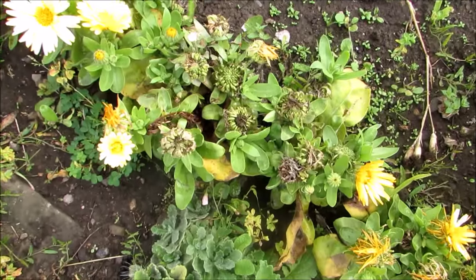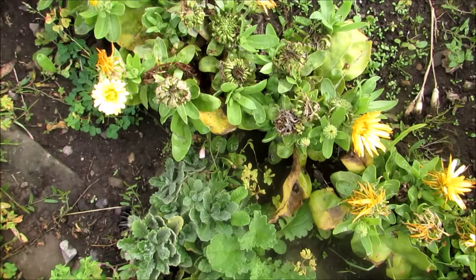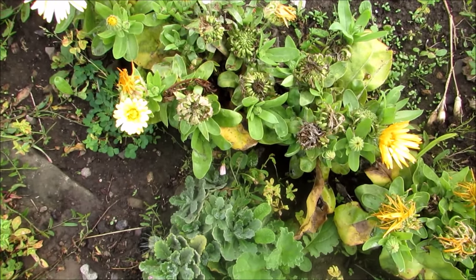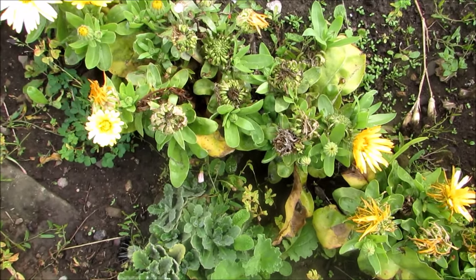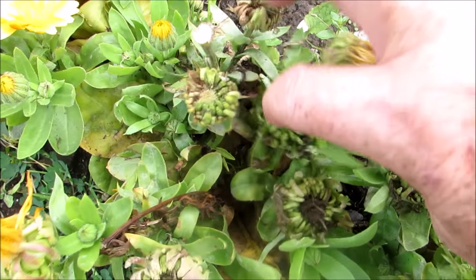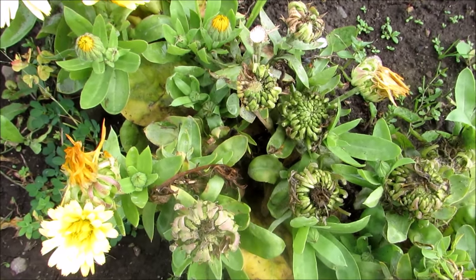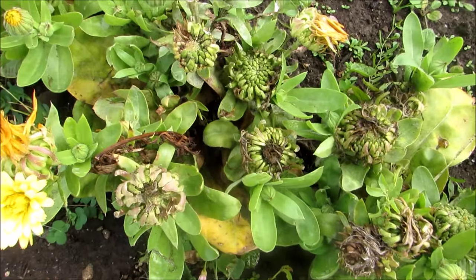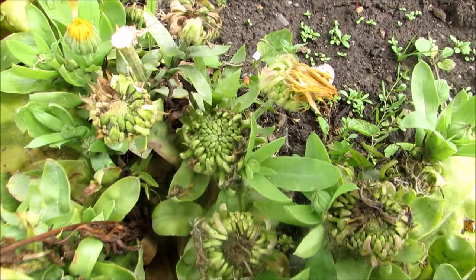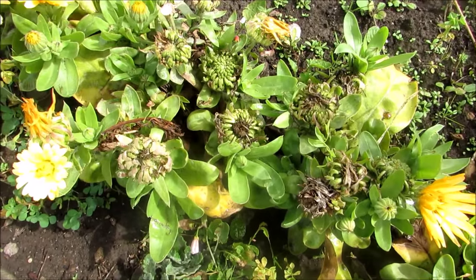I've been collecting a lot of seeds of late and these are the calendulas. Now apparently they're self-seeding, which is great, but just in case I would collect quite a few. Those are the seeds there - and I would collect them. In fact, I have collected them. They go a little bit brown when they're ready - like that there, can you see that? That's how they go when they're ready. So I shall be collecting a few more before they're all done.